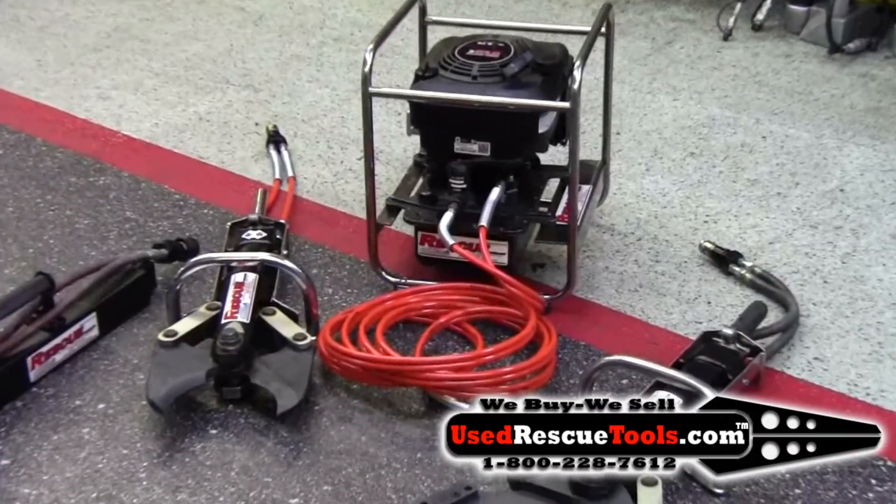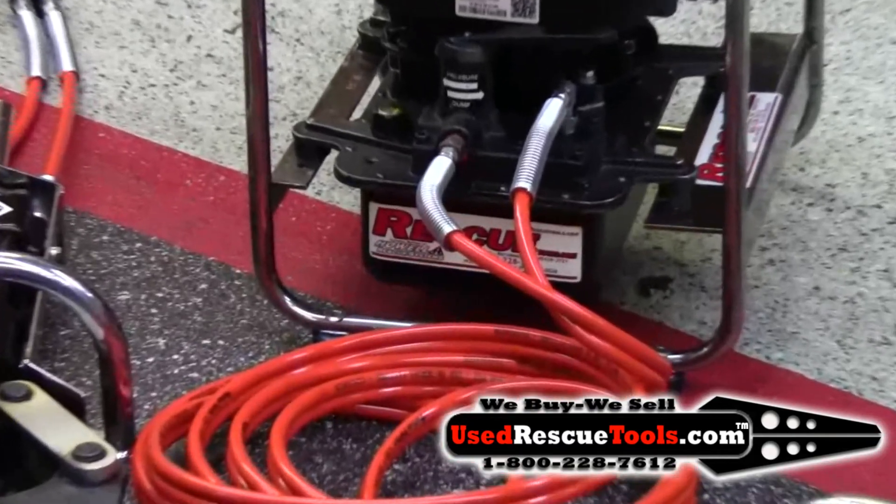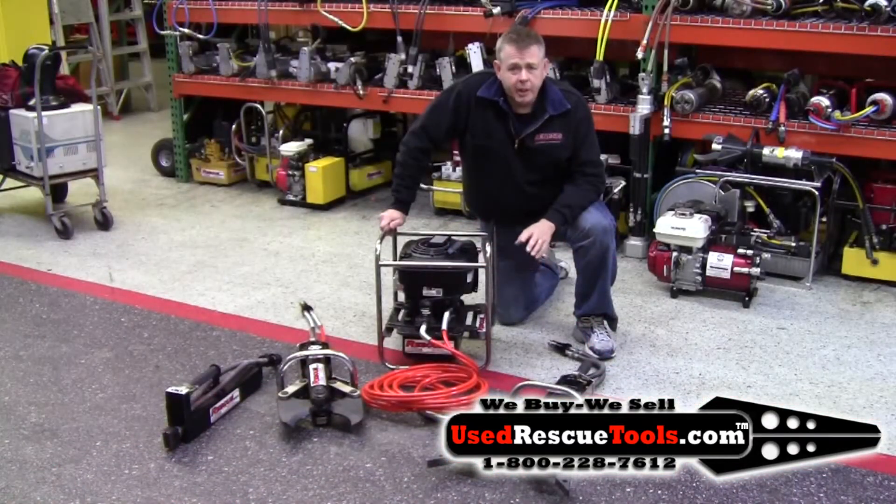The whole system is equipped with a new style coupler — you can disconnect and reconnect while the pump is running. The system is priced to sell for $3,995. It's a special, and we have a limited quantity. So give us a call at 800-228-7612. Thank you.